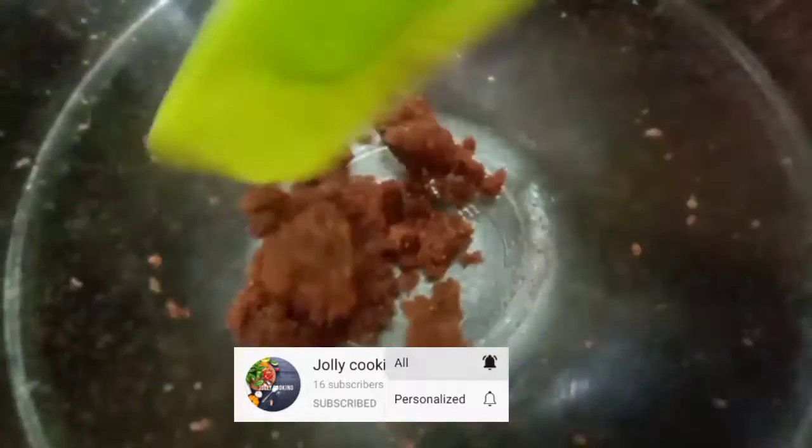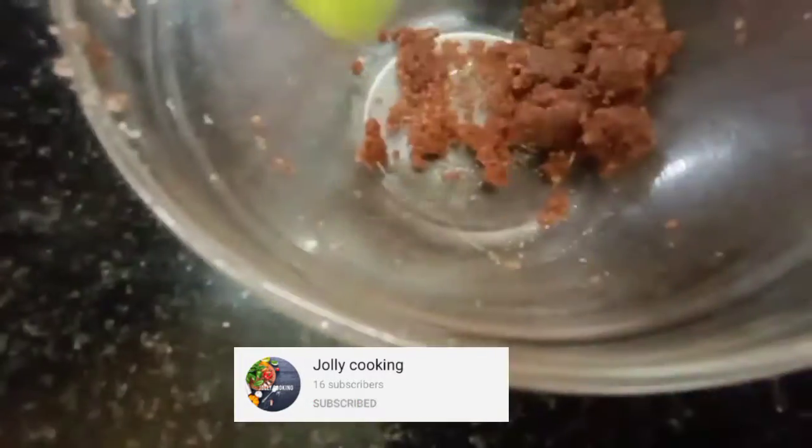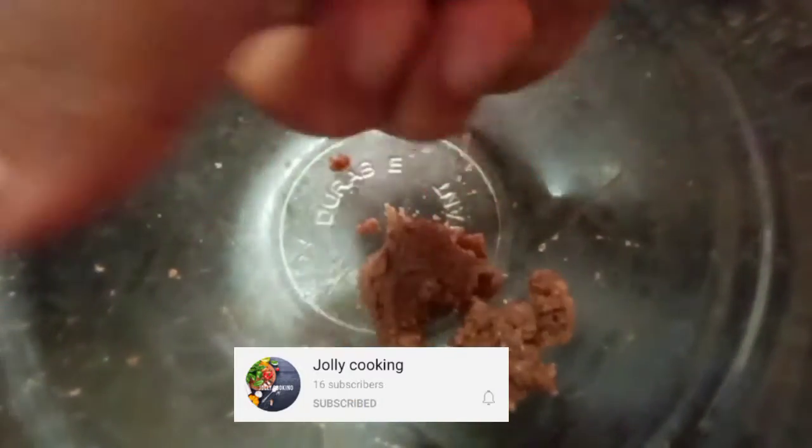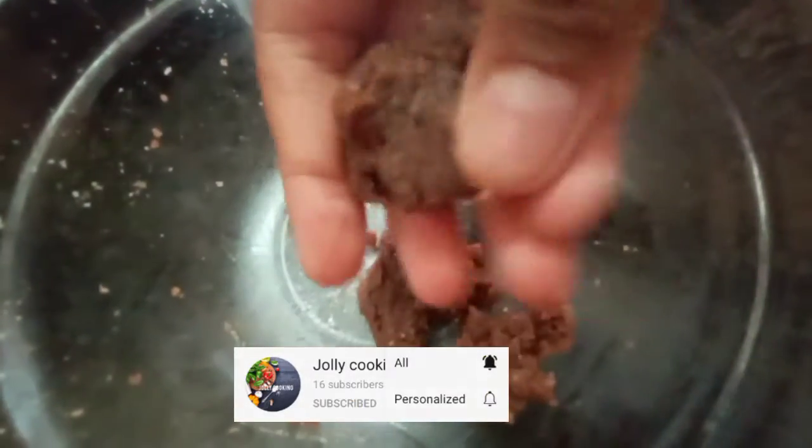Now we will add this. We will add the powder. I will add it. Now we will round it.